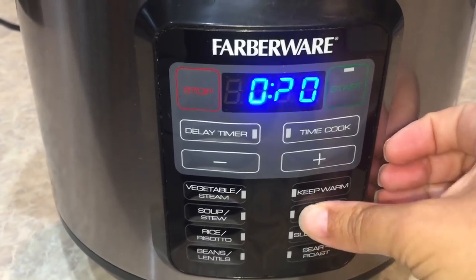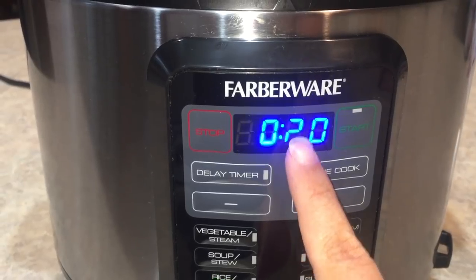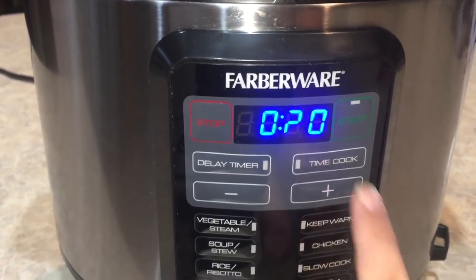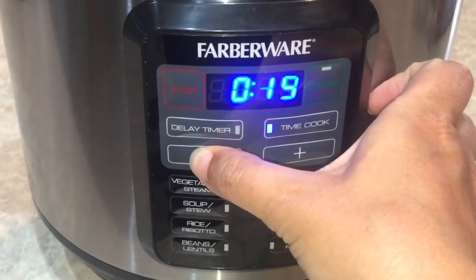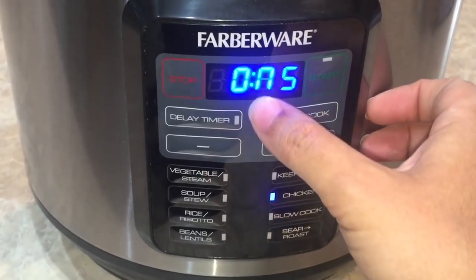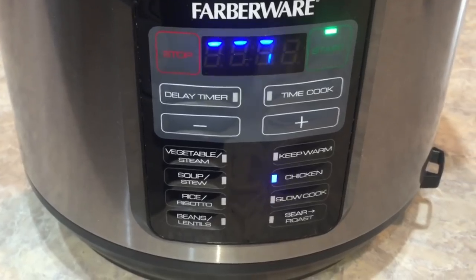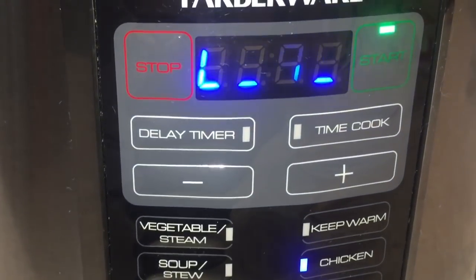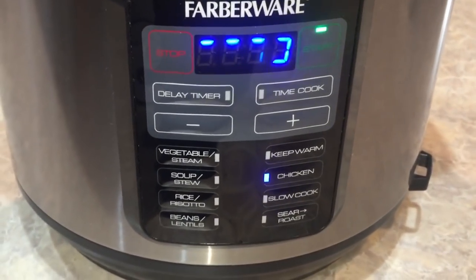We're going to go into our chicken function because that's our high pressure. Uh-oh, looks like we got a little problem there — that's no good. We're going to take the time cook down to five minutes. I wonder why it's doing that — I'm disappointed. And start. I hope that doesn't affect my cooking; it's just my display.